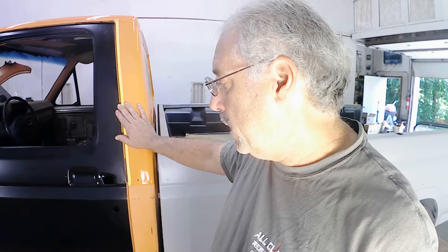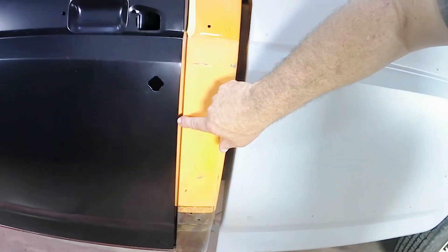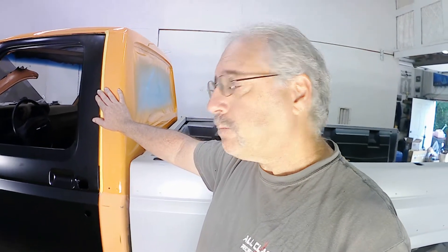If this were a car being shown with forty or fifty thousand dollars put into the restore, I'd have to add to this door edge to tighten up the gap and make it a consistent even 3/16th gap the entire length of the door. But that's not what this truck is about. This truck is about getting it looking good, getting it safe and reliable. Money and time really get spent fitting panels to the extreme and adding metal to doors to tighten those gaps.